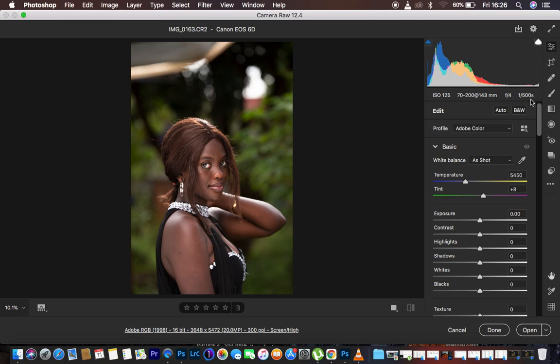Before I do any color grading, I have to ensure that I have a starting point — that means first correcting the lighting issues within the image. Also, before any color grading, make sure the monitor you have is well calibrated, meaning the screen should be showing colors accurately. After ensuring the screen is showing accurate colors, you can proceed to color grade.